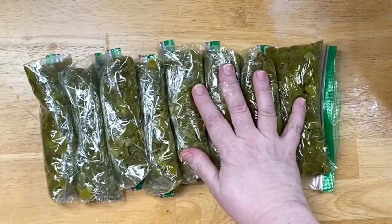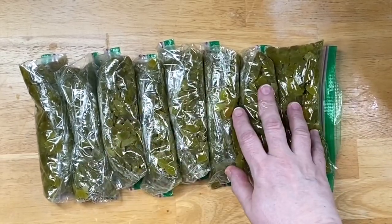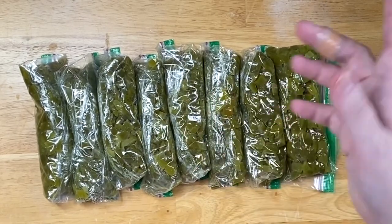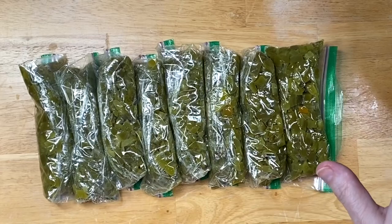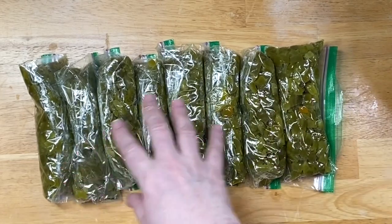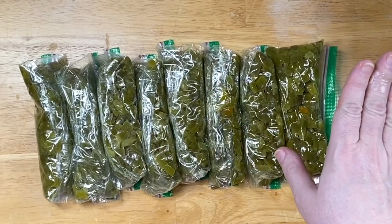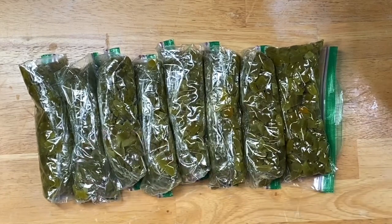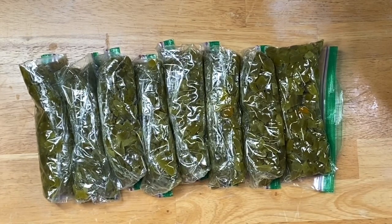I've gotten to where I'm doing more — I'm utilizing the crock pot more, utilizing different methods. If I'm already in the kitchen I'll still do them on the stove, but this enables me — it's not exactly set-it-and-forget-it, but it's not you having to stir it every four or five minutes either, which happens when your heat is up too high. Alright, that's it — I love y'all and I'll see you in the next video.